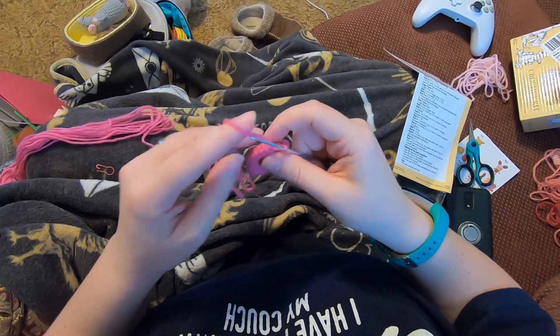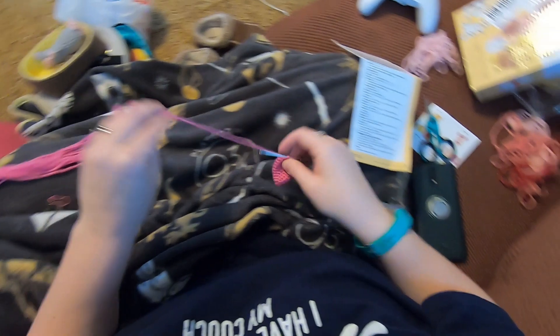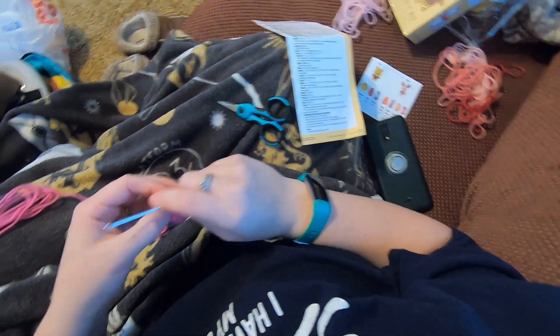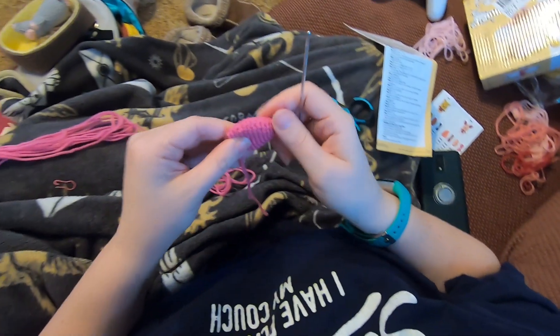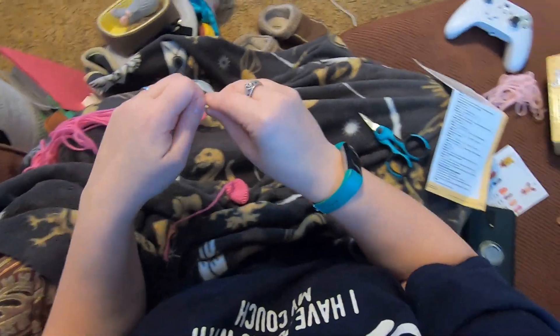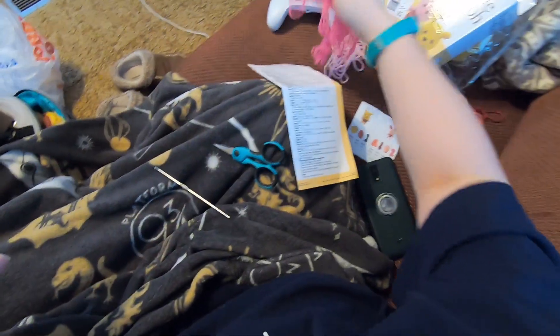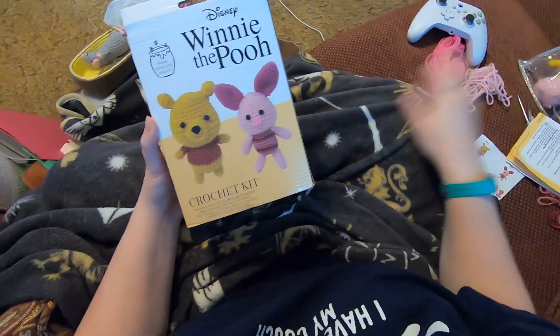Now we're going to make a tail - slip stitch, leave a tail for sewing. That is all the pieces you need to make. That's going to be it for this one because I still have to make the second ear, second arm, and both legs. Next time we will finish this one up. That's it for today - hope this was helpful, and see you next time!